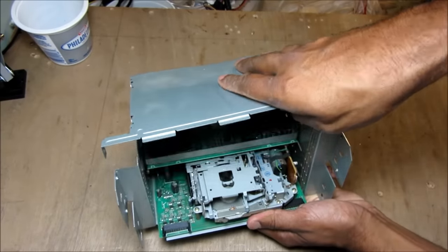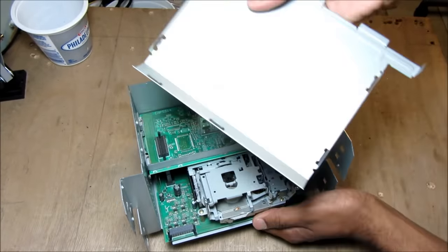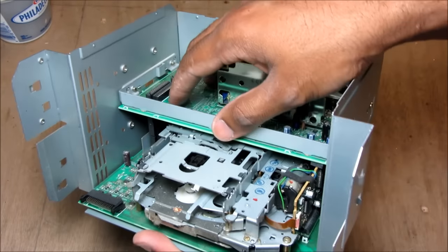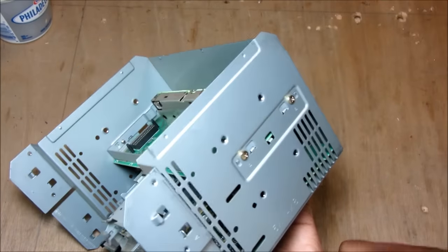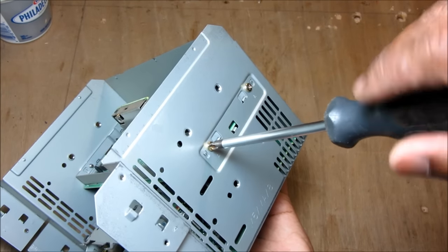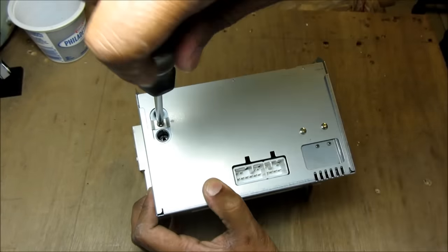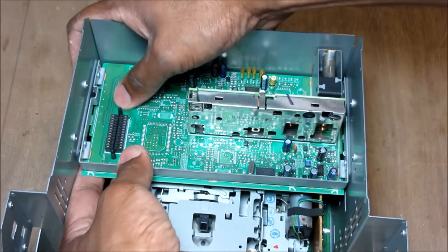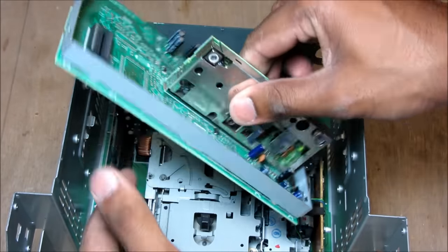Next I'm just going to pop this metal piece up from the radio. Then I'm going to remove this top circuit board that's blocking access to the cassette player — there are four screws, two on each side. One more screw in the back here to remove. This is where the connector is on the circuit board, so I'm going to gently pry it up and remove this part of the board.